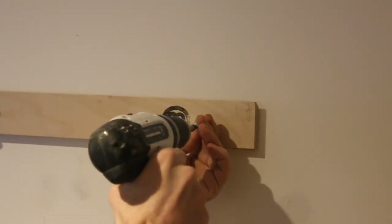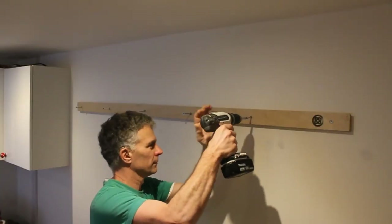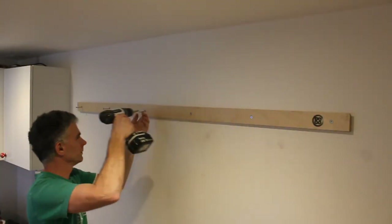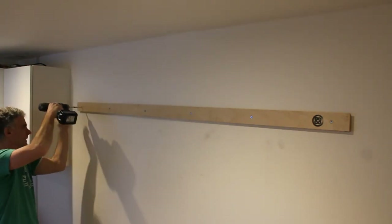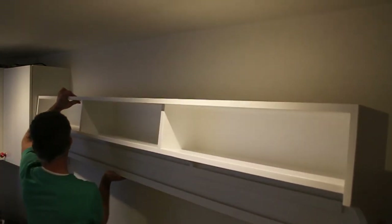Now for the earlier mentioned French cleats. And with a bit of help from the better half, the unit is lifted into place.